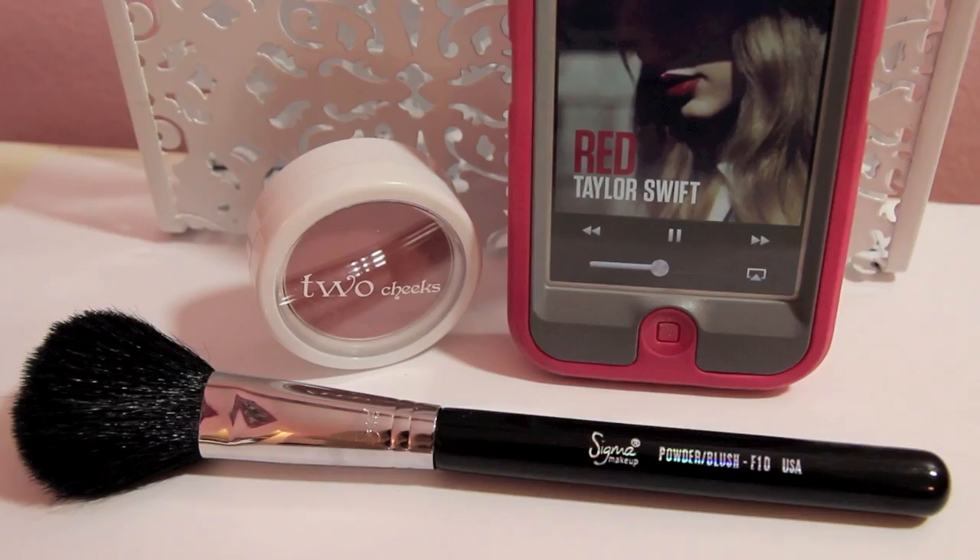For blush, I'm using a Sigma F10 and the Too Cosmetics Blush in Luxe. This is just a matte, natural color, very similar to what Taylor was wearing in the video. I honestly couldn't even tell if she was wearing blush or not, so this is just a super light, natural color. Now I'm using MAC's Painterly Paint Pot and this is going to be my eyeshadow base to keep my shadows lasting all day and just to ensure that they don't crease.